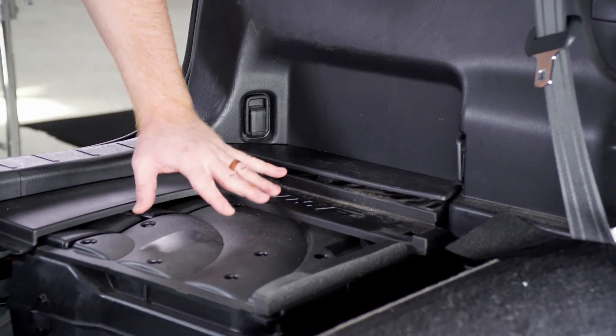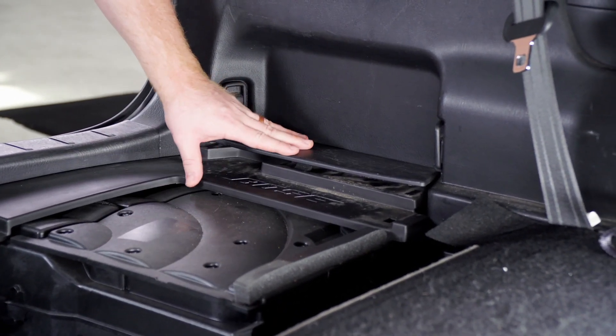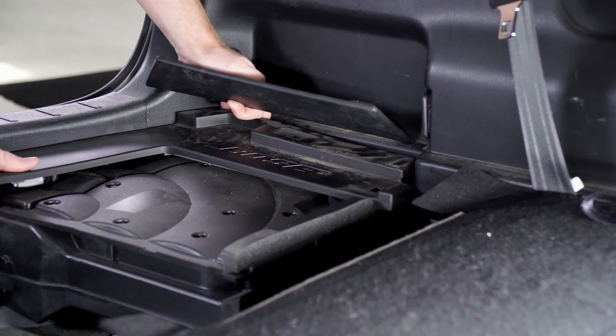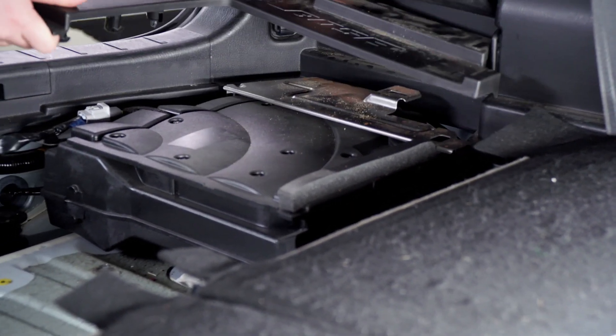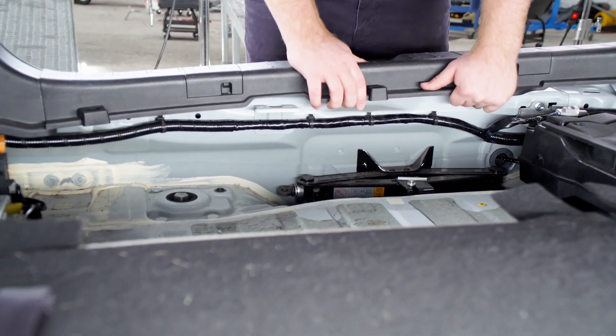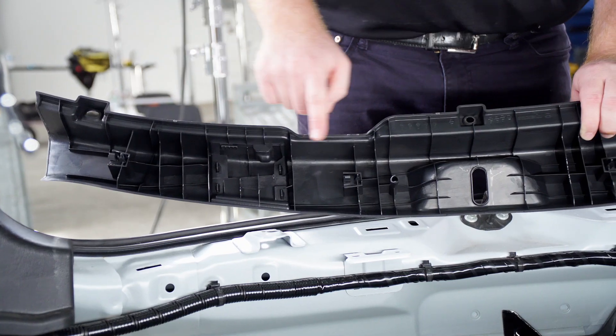Next, if you have a sound system in the back of your vehicle, we'll need to take the panels off the top. There's one right here and then we'll take the bigger one off that's underneath it. Next, we'll remove our scuff panel, which is held in by these clips.